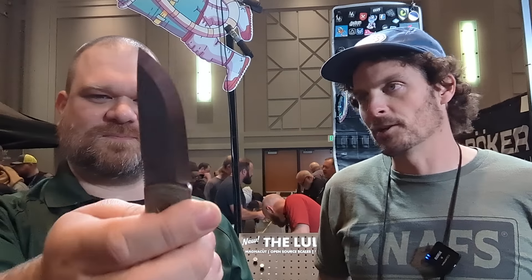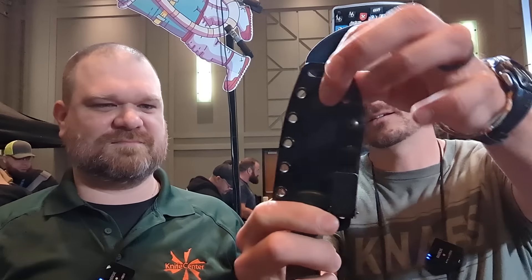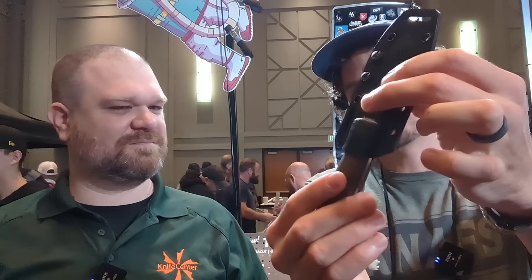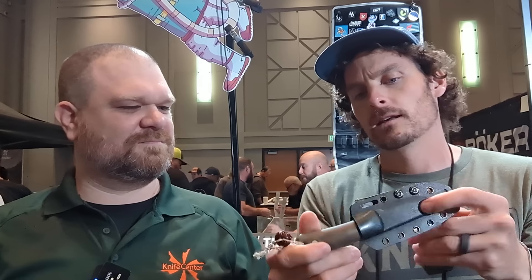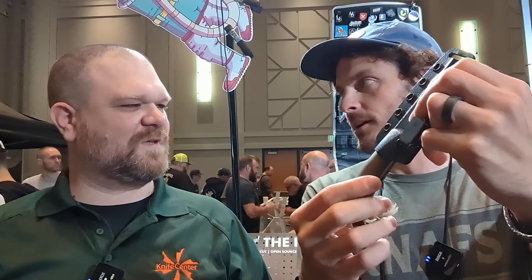Let's talk about the sheath. A lot of folks want to know how this thing carries. Kydex sheath with a whole bunch of mounting holes on it — you can neck carry it. And right here there's a retention adjustment. I've got mine with an Ulti clip. The design language is: if you want to lash it to a backpack, throw it on your belt — there are choices and options. You can tech lock it, do it however you like. Out of the box, that's what it looks like with a Kydex J-loop.